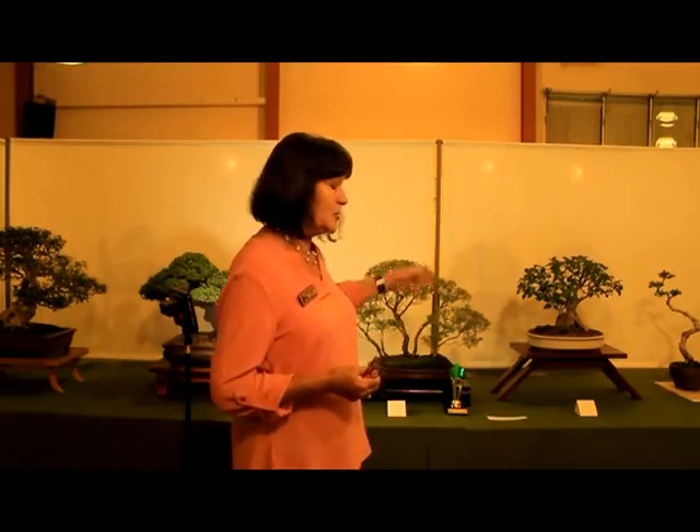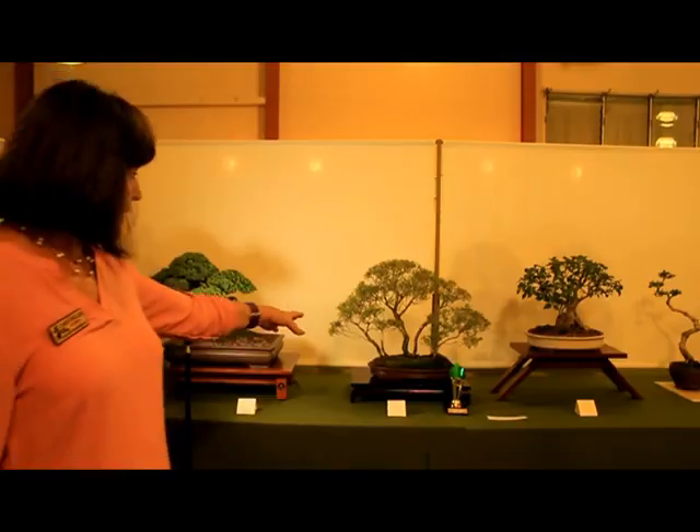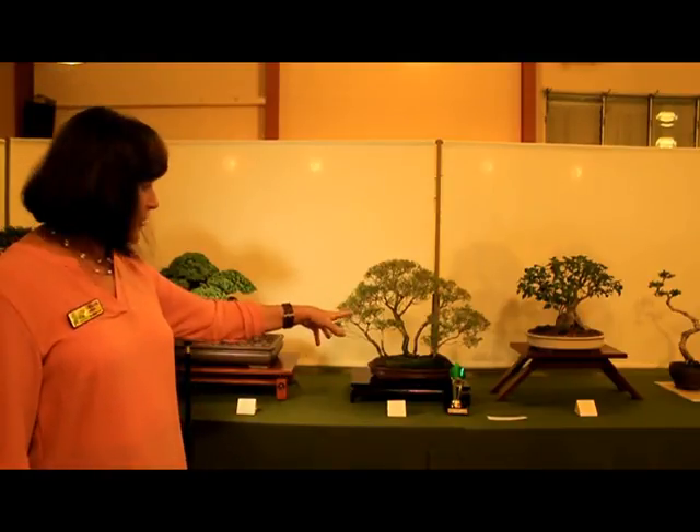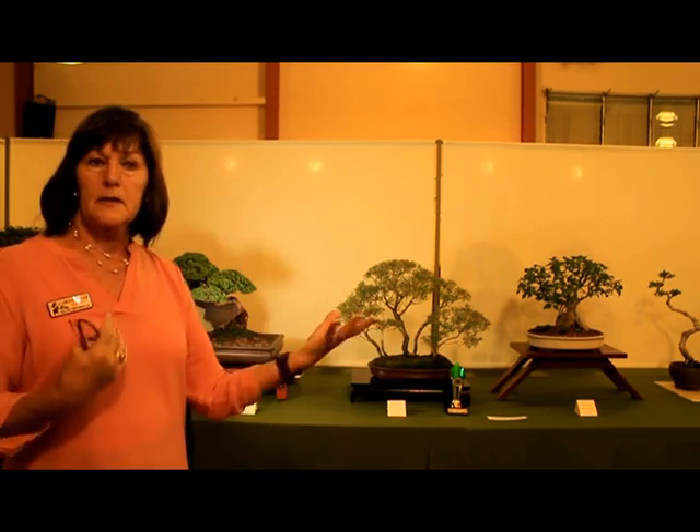So it's lovely, and you don't need to be adding trees to the corners of the pot when you've got a raft as elegant as that.